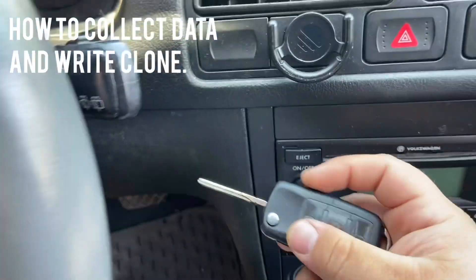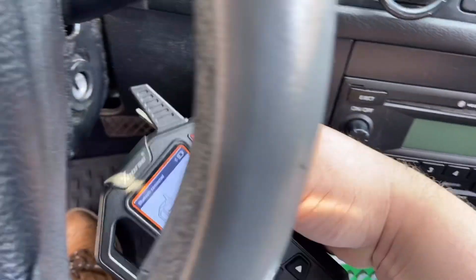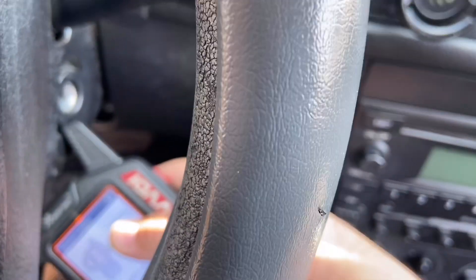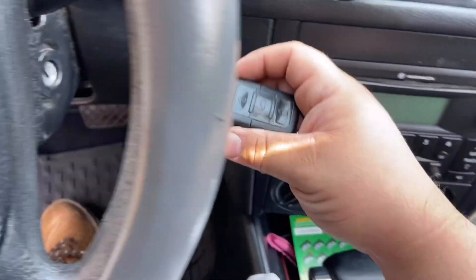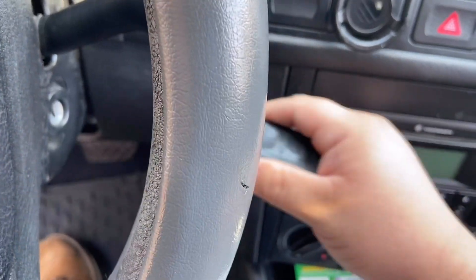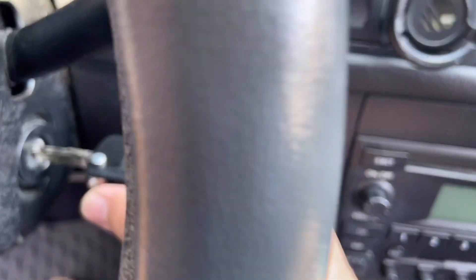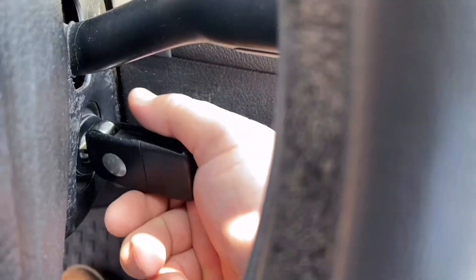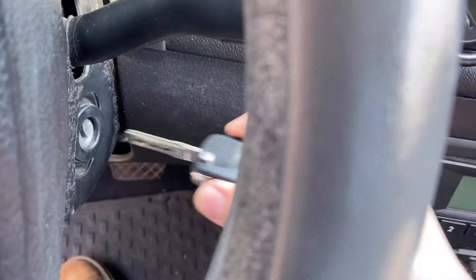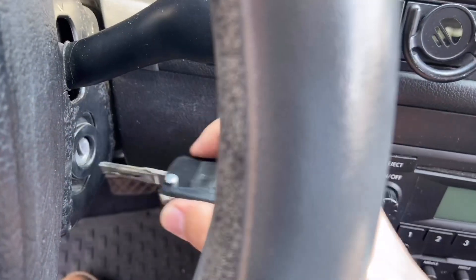As you're putting the key in, make sure the antenna is near the ignition lock cylinder with one hand. You're sticking the key in, turning it on, taking the key out, putting the key back in, turning it on — you're going to do this eight times. It's going to tell you that you collected another set of data. That's one key set, second key set, third set of data, all the way until you get to eight.